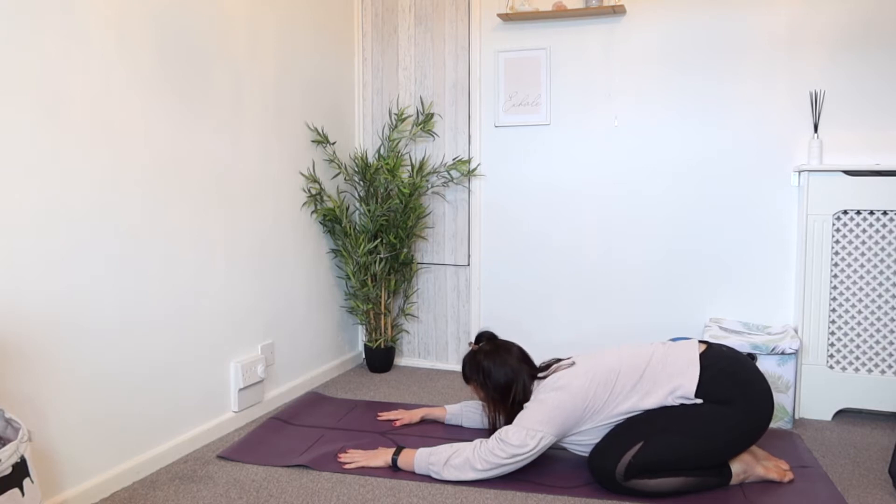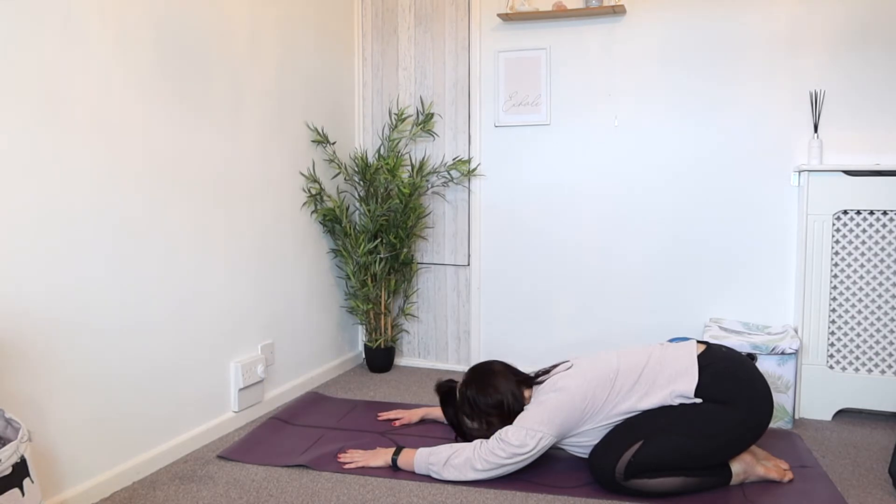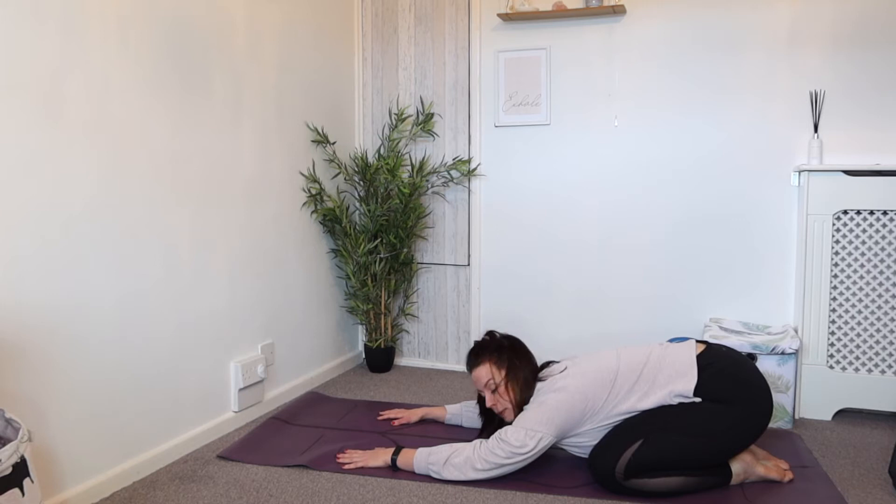We're just going to breathe in for the count of three, hold for one and exhale for three. Relax the shoulders, relax the neck. Do that again — inhale for three, have a little pause, and exhale. Relax the body. Take any tension away from the lower back.